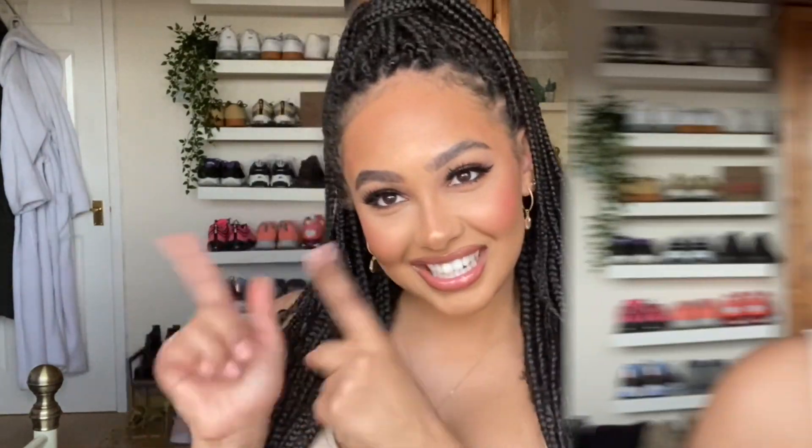Hey guys, welcome back to my channel! Today I'm going to be doing a drugstore tutorial - just gotta be cute, you know, gotta be cute. So if you want to see how I create this look, then please keep watching. Started, shall we? New hair, new me!